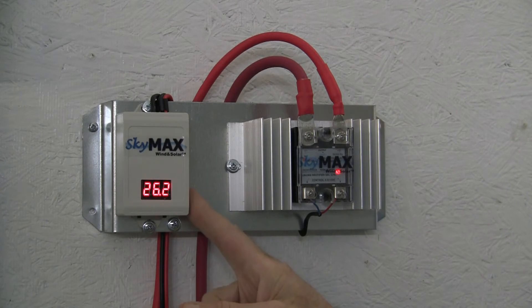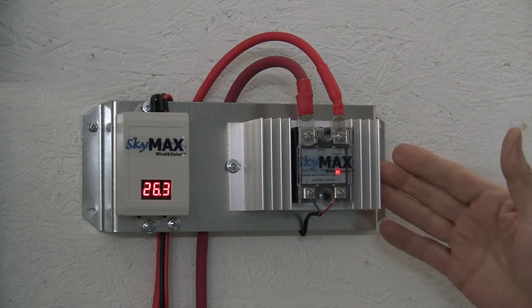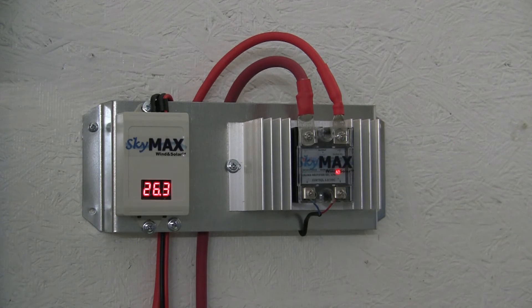The digital controller has multiple user changeable set points. This unit is for solar only and up to 800 amps.